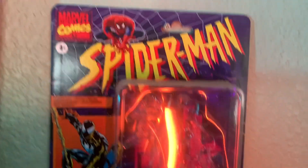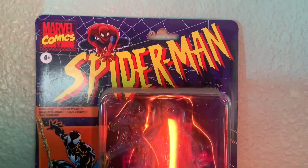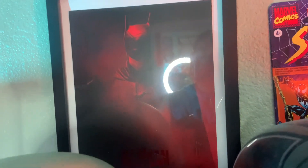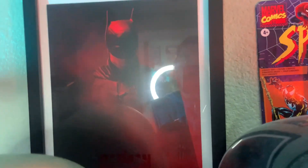I do have some card backs here — obviously it's been opened, but this is the retro symbiote Spider-Man, which I love a lot. And here is the Little Caesars Batman poster that I framed. It's honestly a beautiful poster. I wish it was bigger, but this was a Little Caesars promotion and it honestly looks great.